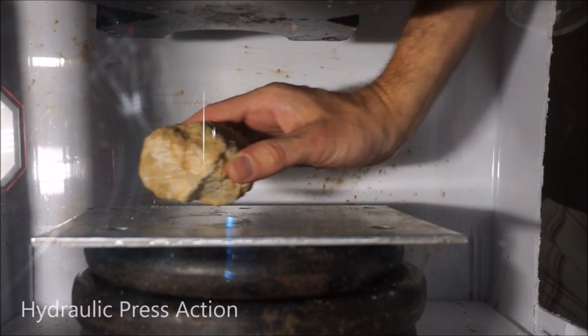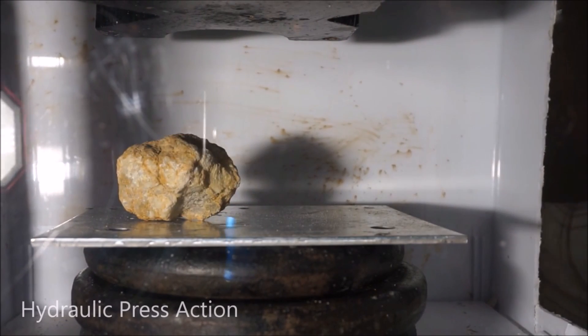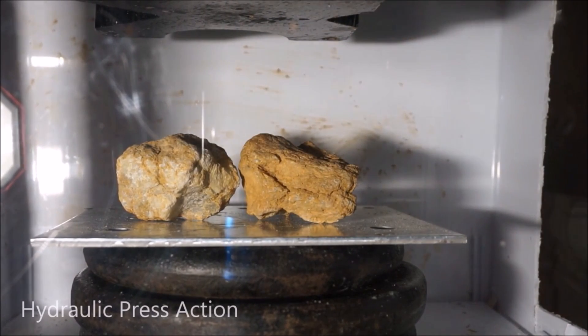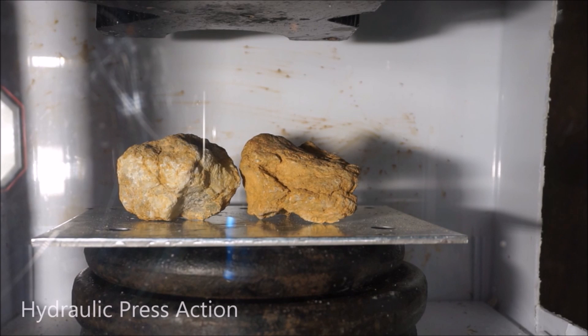Today I'm going to be crushing two large geodes. If you don't know what geodes are, they are rocks that are hollow inside. They usually have crystals in there. They're formed when lava has gas bubbles in it and then it hardens with the gas bubble inside, leaving cool crystals in there. So let's crack these open and see what's inside — see if we have any cool crystals.